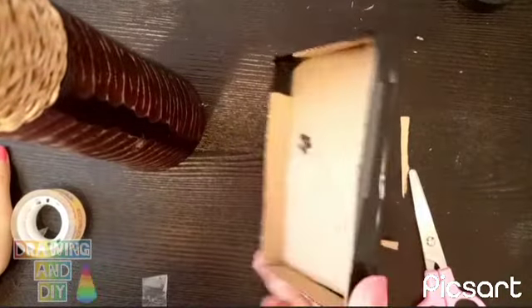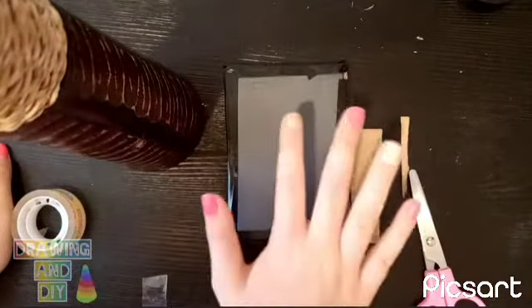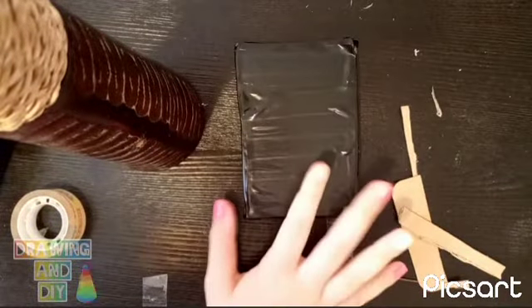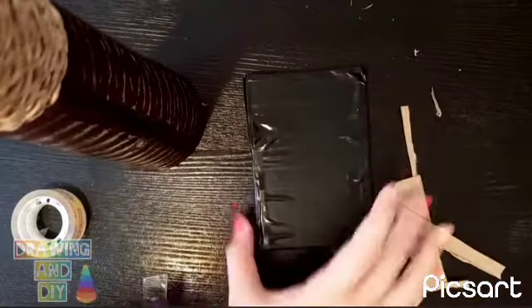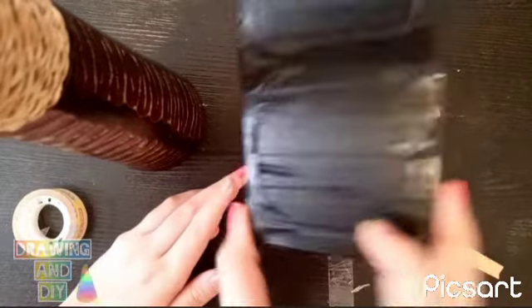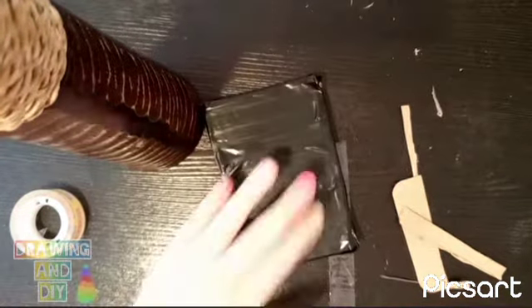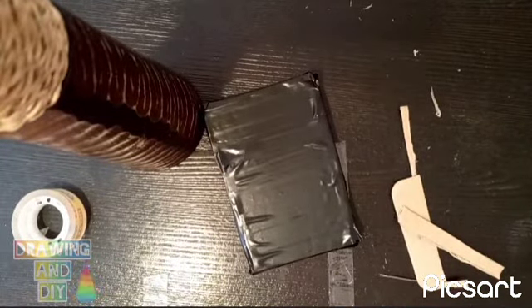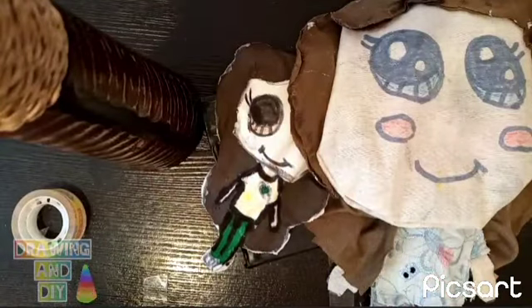Here it is, you guys! I needed to stick black tape all over it. Here it is — I really loved it, it's very pretty. Can you see it right here? We can see the light, right? It's really cool. It's the little little baby table. So cute.